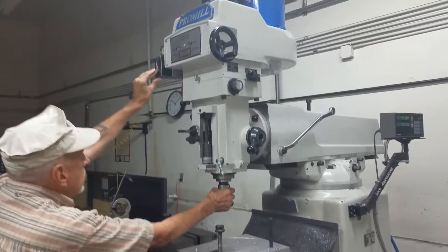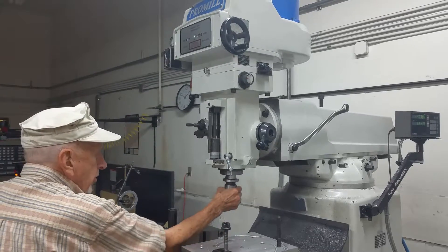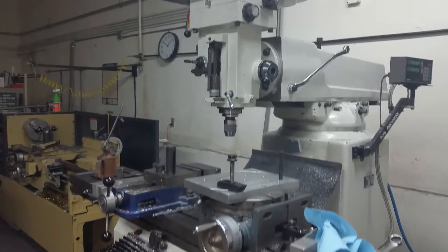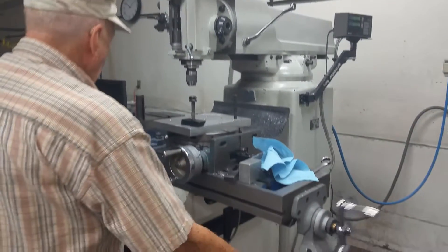Go ahead and film that. Oh wow, that's a nice feature — it's a power draw that draws it up in there. I like to show the table moving, the spindle turning, and all that good stuff.